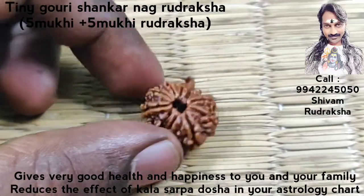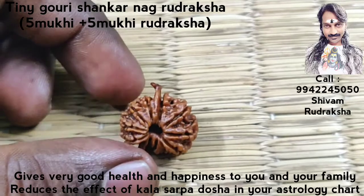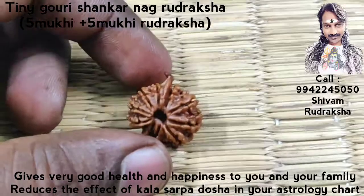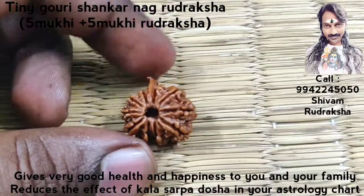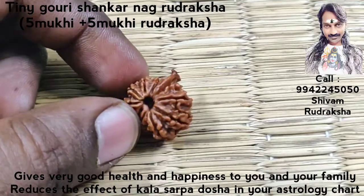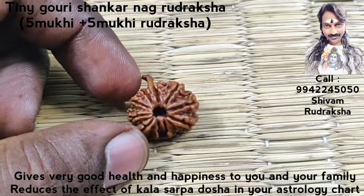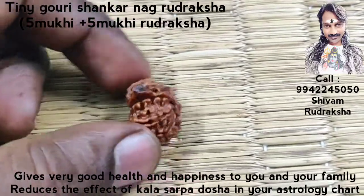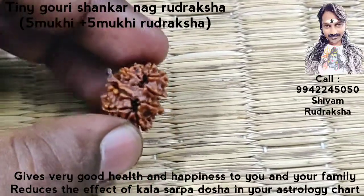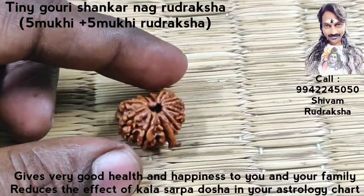Here we are seeing a beautiful tiny Gauri Shanka Nag Rudraksha. It will reduce all negative energy in your astrology chart due to the negative portion of planetary position. Mainly it will remove the effect of Kala Sharpa Dosa in astrology.